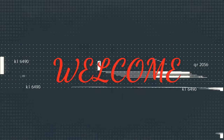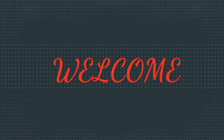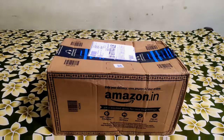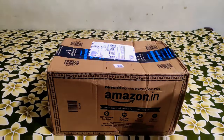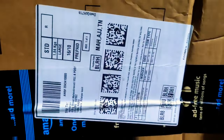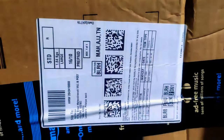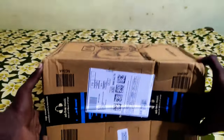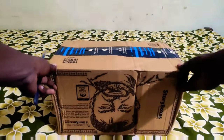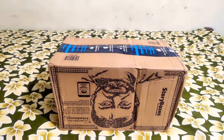Hello guys, welcome to the Boat Rockerz 385 V2 with a Bluetooth headset. They are booked at Amazon. It was a day of the deal. I got delivery in 4 days. Let's get started — this is the 385 V2 review.